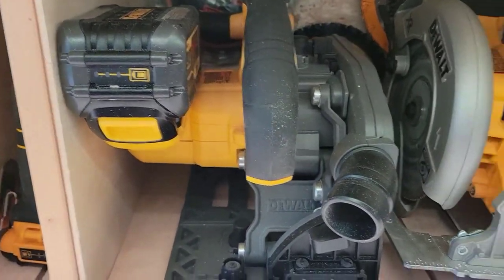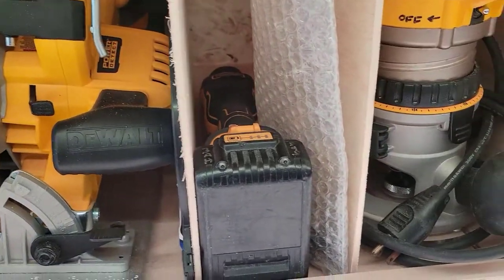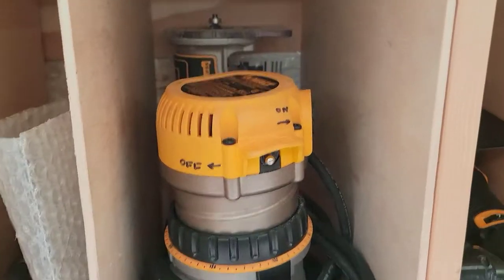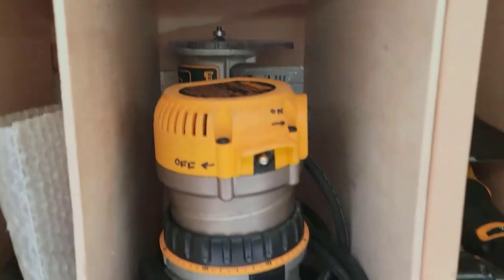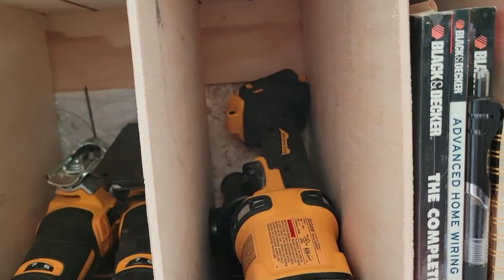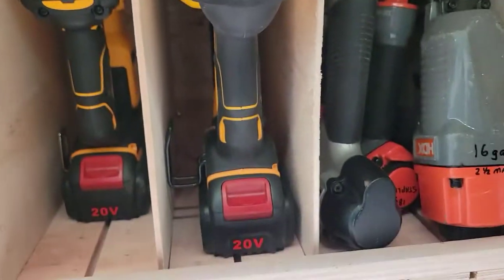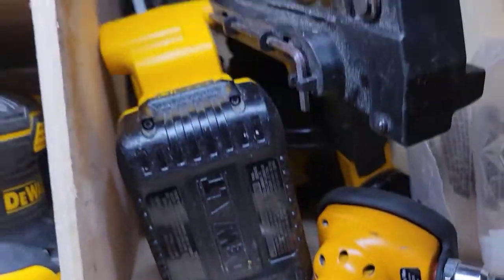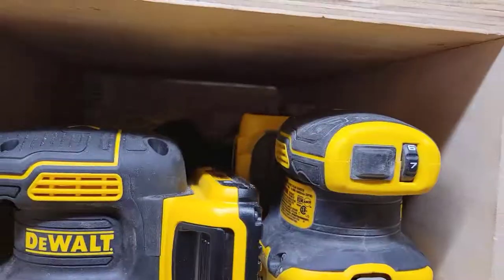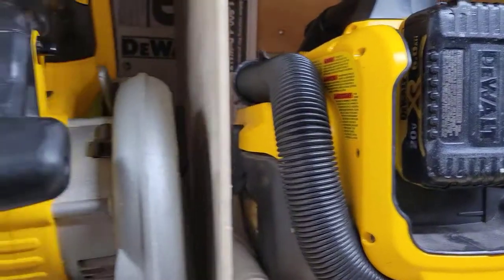Drywall gun and drywall trimmer both with batteries. 60 volt track saw. 20 volt 7-and-a-quarter circular. Multi tool. I have a corded router but I have a cordless router in the back with a battery on it. Two jigsaws with batteries — that's a 60 volt, and I don't have enough batteries for all my 60 volts otherwise that would have a battery. Pin nailer and a brad nailer — those are air tools. Up here, that's a cordless framer. Two cordless sanders both with batteries. Cordless vacuum with a battery.